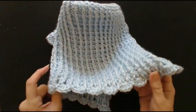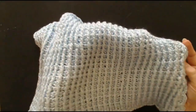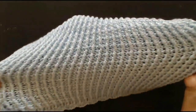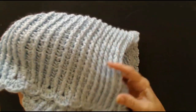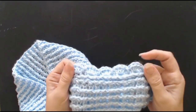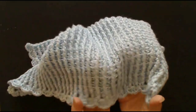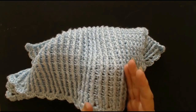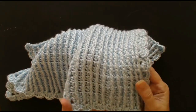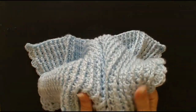Hello everyone and welcome back to my channel. Today I'm going to show you how to make this really pretty baby blanket. It's quite a stretchy stitch but it is lush and thick and so warm. I'm going to show you how to make this really pretty fan stitch along the edge as well. It's a fantastic stitch. If you've got yarn that's quite thin and you don't know what to do with it, this crochet stitch gives you a beautiful, thick blanket.